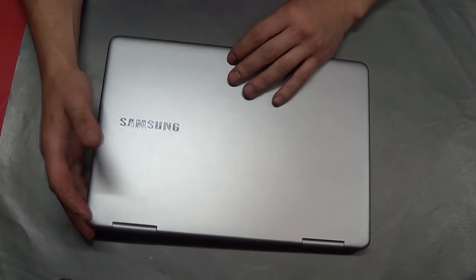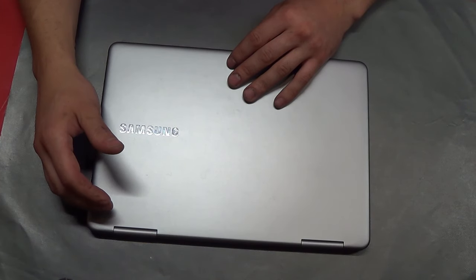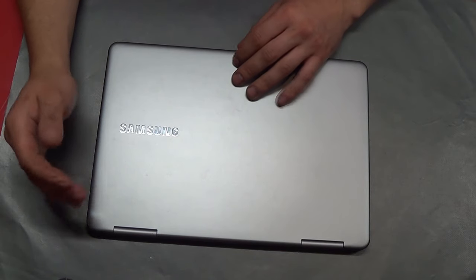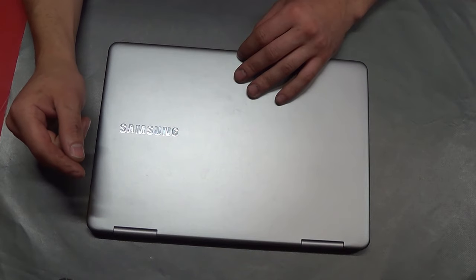The day after that, the touchpad stopped working. So I was able to get a motherboard for it — I got it off eBay, it was a used motherboard. Put it in, nothing worked. It wouldn't even boot up to BIOS. Turns out that the motherboard was defective.